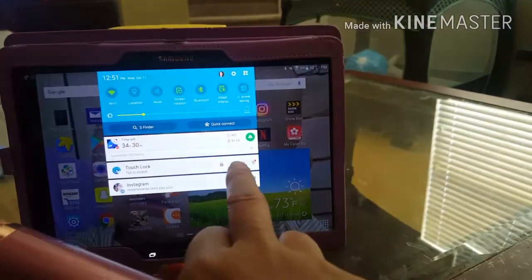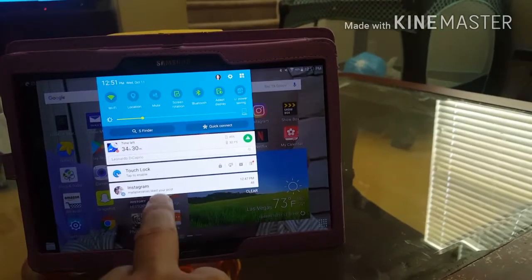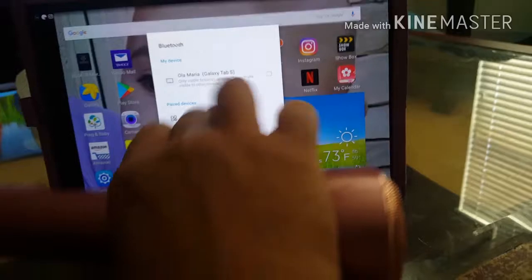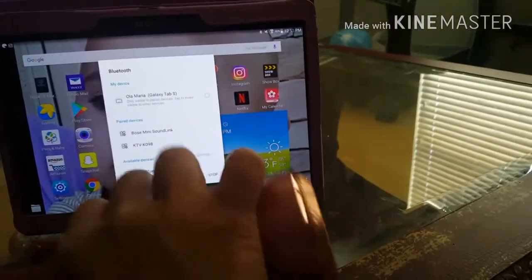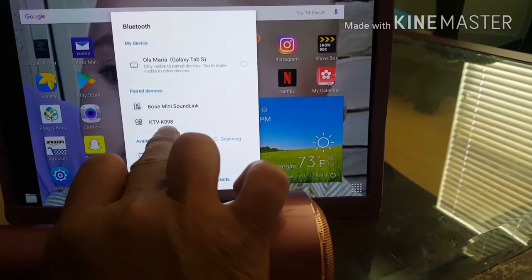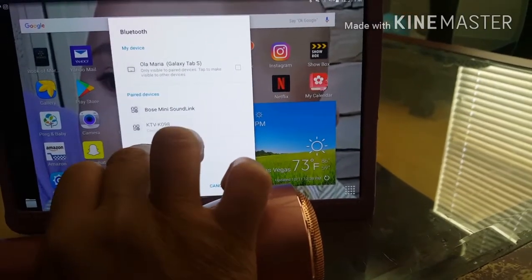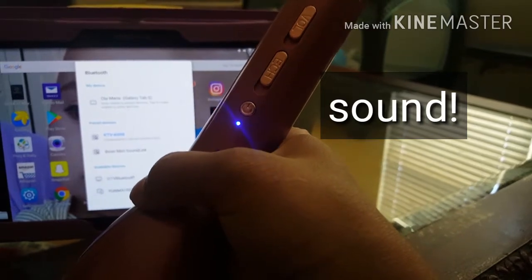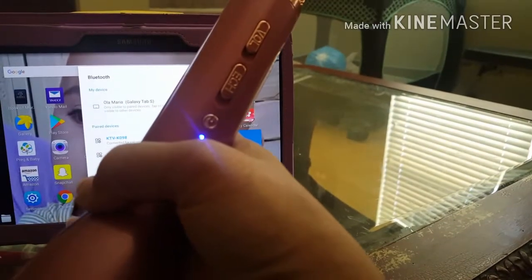Click Bluetooth and it will show the model name of your microphone. Just click it — mine is KTV KO-98 — so I click that and then you will hear a sound, which means you are already connected to your iPad.